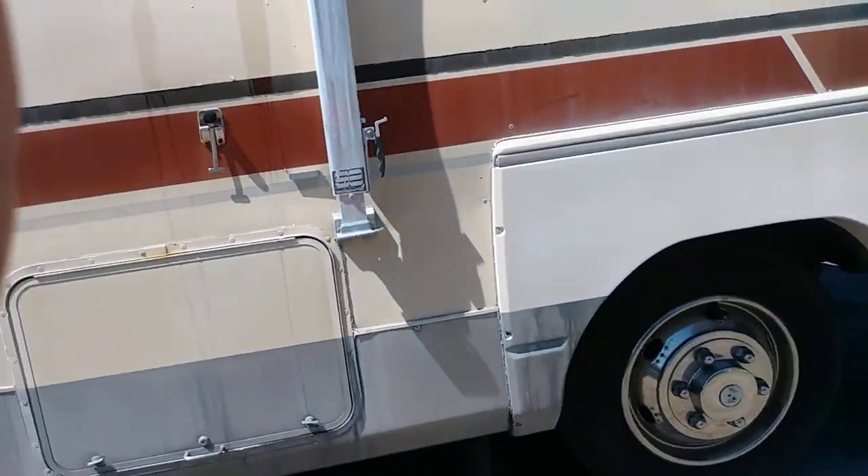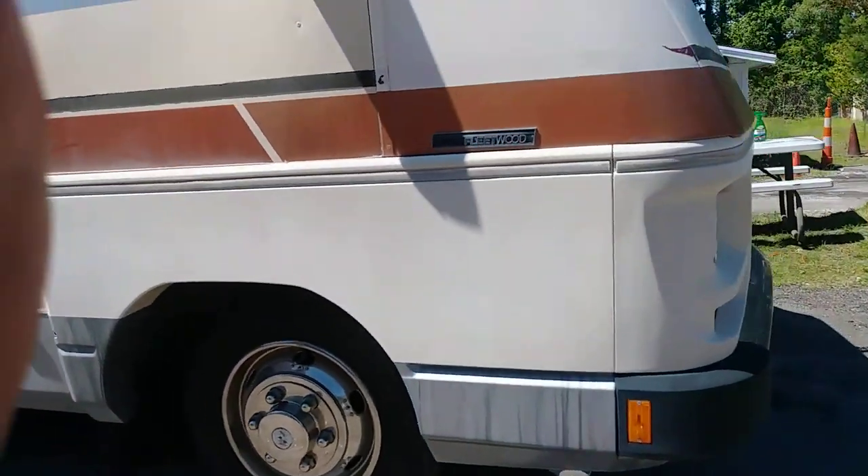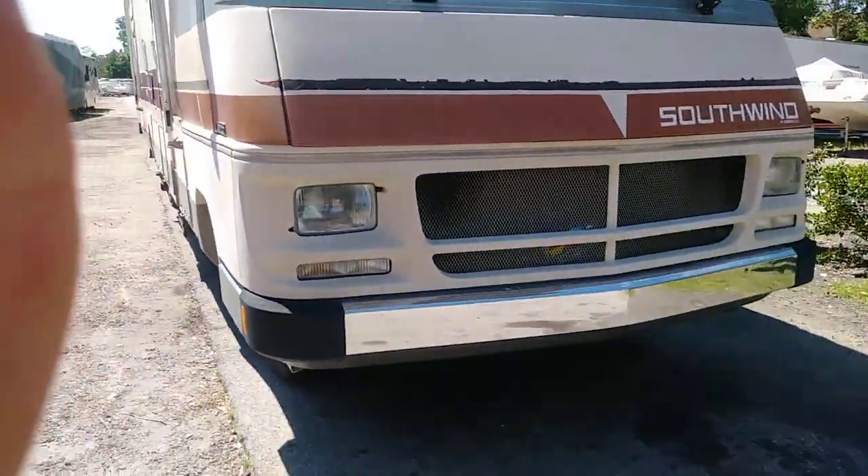It does need new tires — the tires are a little dry rotted. But it runs really good and drives good.